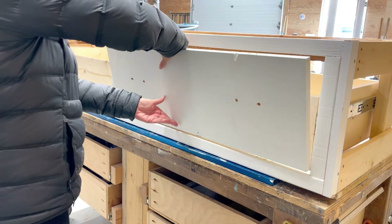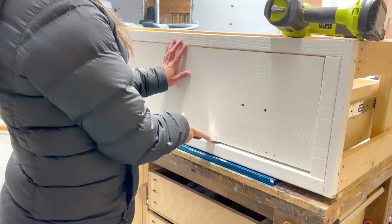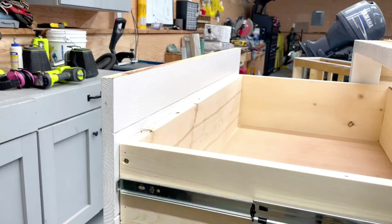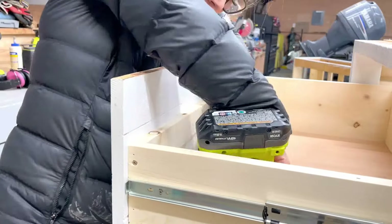This plan is optimized for a 1x12 drawer face, and I'm reusing the existing 1x12 drawer face. Hold it up so there's an even gap around all edges and tack it in place with a 1.25-inch brad nail. Then I further secure it from the inside with screws.